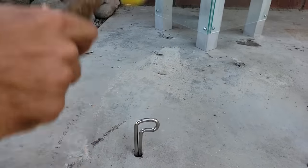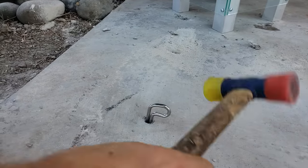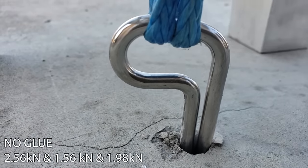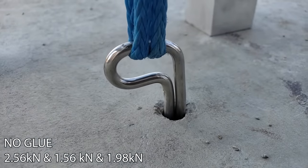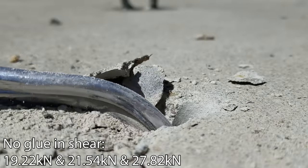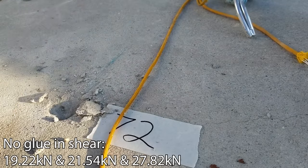How strong are these bolts without any glue? The interference fit feels bomber once installed even without glue, and there were forum comments saying you can climb on them while the glue cures because they're just that strong. That doesn't sound like a good idea, so we tested it. Pulling straight out, the strongest was 2.5 kilonewtons and the weakest was 1.5 kilonewtons — you could gently put body weight on that. But in shear, they pulled out at 19 to 27 kilonewtons.